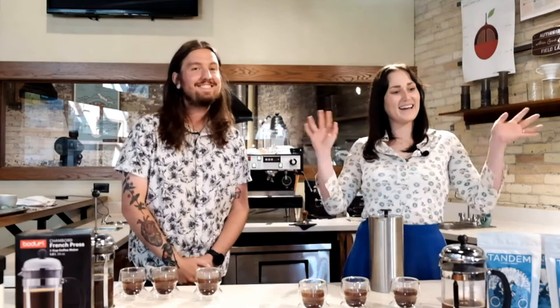Thanks again for joining us this beautiful, sunny Friday. We hope you have the opportunity to get outside this weekend and enjoy some delicious coffee. Try a new brew method. Happy weekend, y'all. Bye-bye.